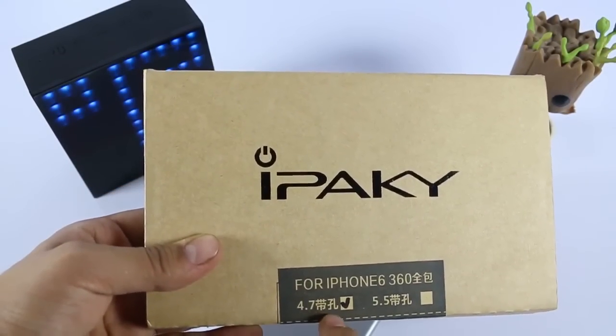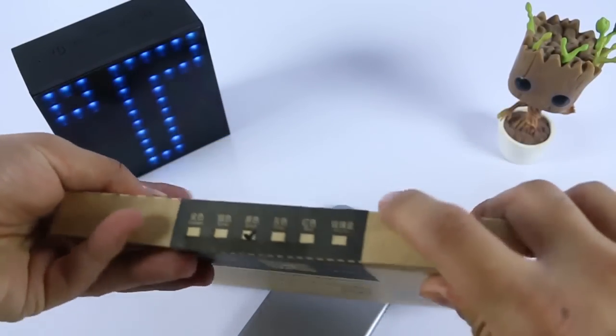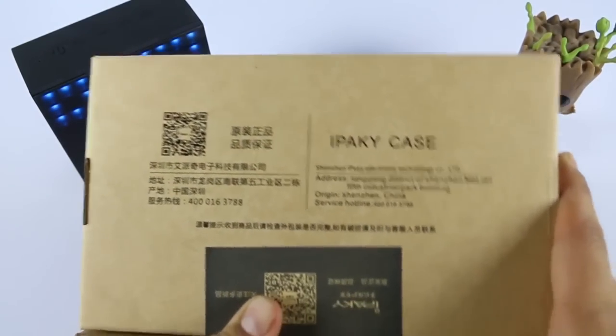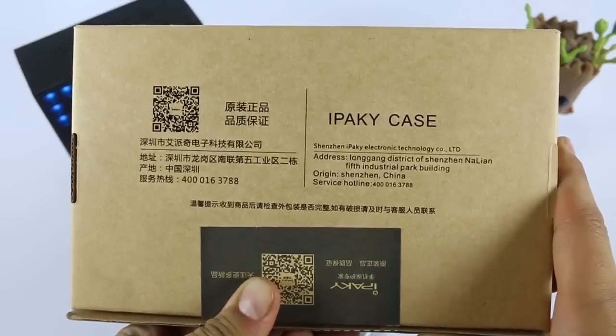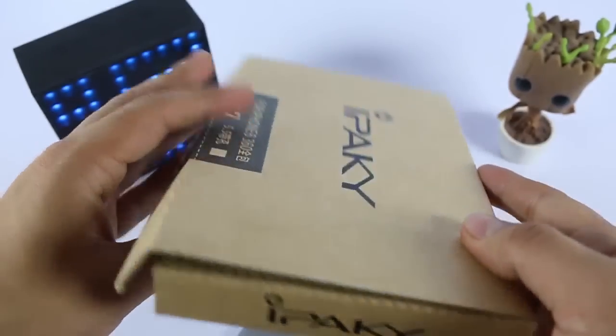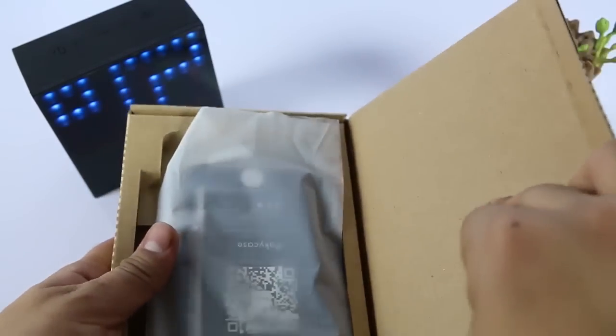This is the package we have received. At the front it is showing the IPEC-E for iPhone 6 360 degree protection. When we come to the back, everything is written in Chinese — maybe they have imported this from China, as almost all things nowadays are imported from China. I just opened the pack to show you what's inside.